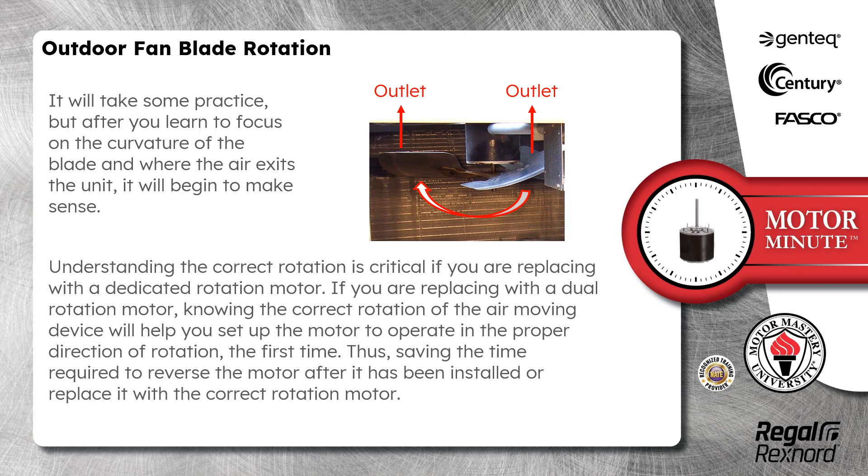Understanding the correct rotation is critical if you are replacing with a dedicated rotation motor. If you are replacing with a dual rotation motor, knowing the correct rotation of the air moving device will help you set up the motor to operate in the proper direction of rotation the first time, saving the time required to reverse the motor after it has been installed or replace it with the correct rotation motor.